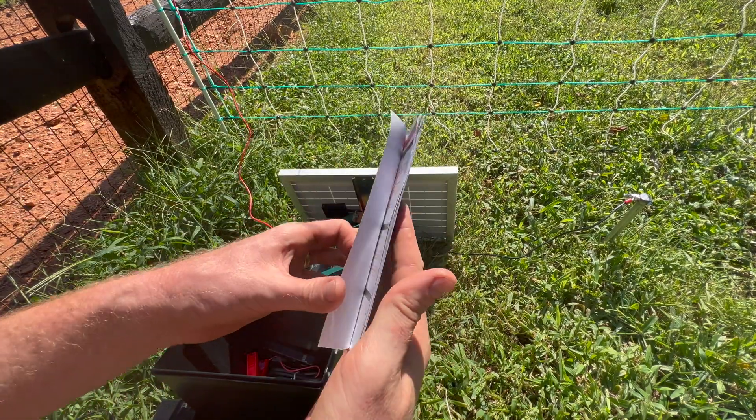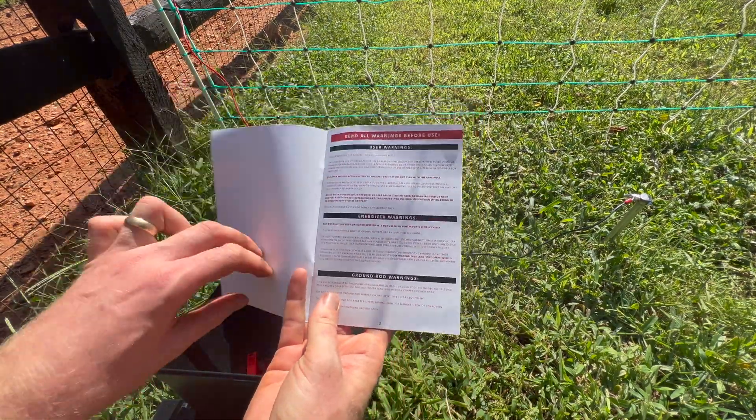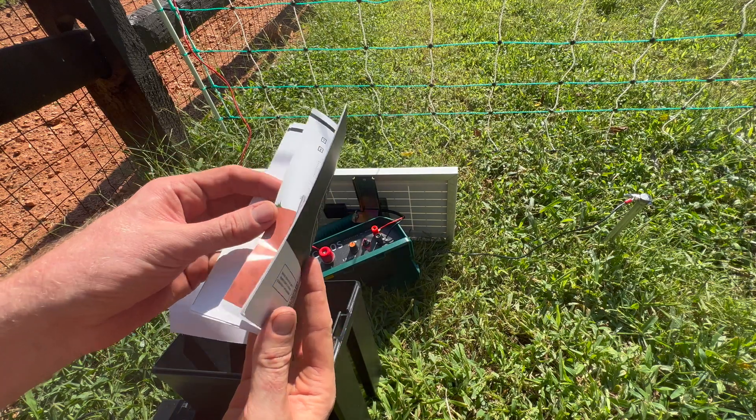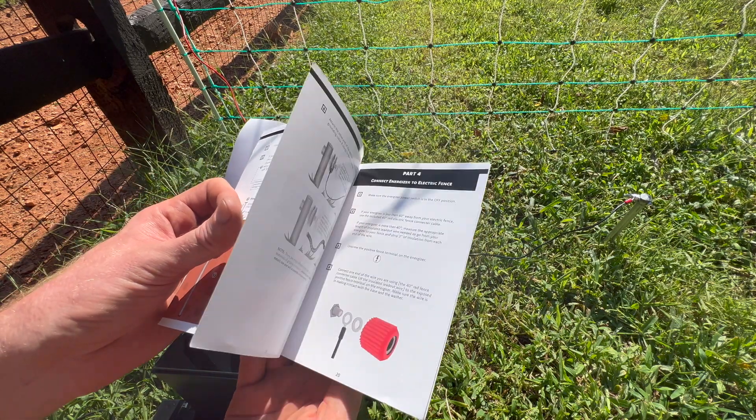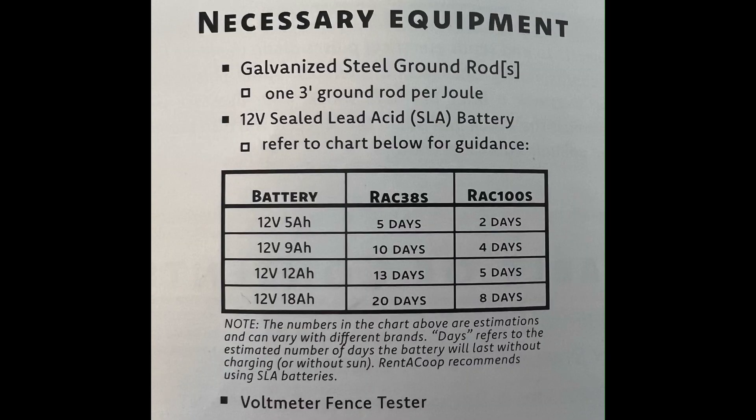The first thing you'll want to do is open up your energizer. You'll see your warnings and instructions — you'll definitely want to read those first before setting this up. The instructions are very detailed.